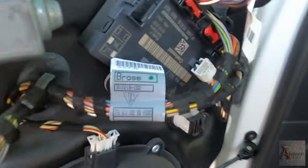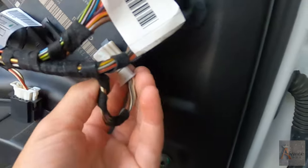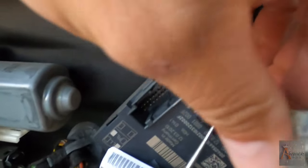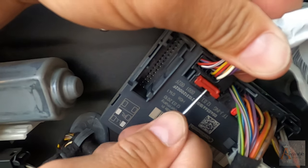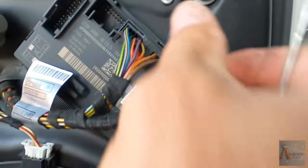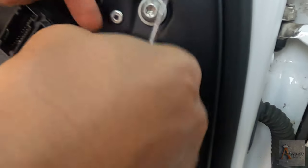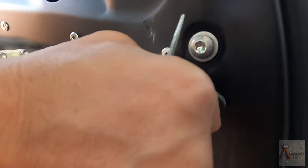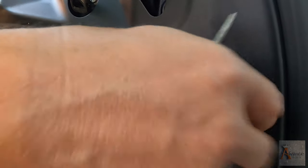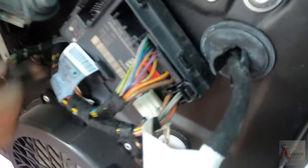We have to unplug it first. You pull this red pin like this, and then at the bottom you press the black pin. There you go. We're gonna pull this and see if we got the correct wire for the mirror.